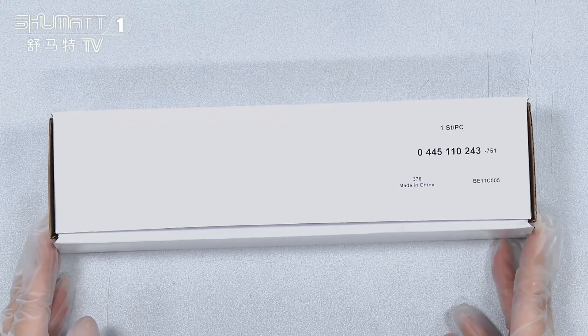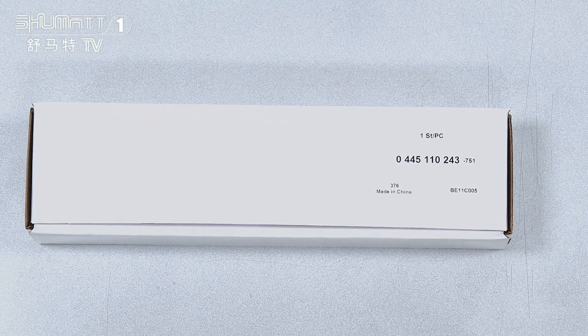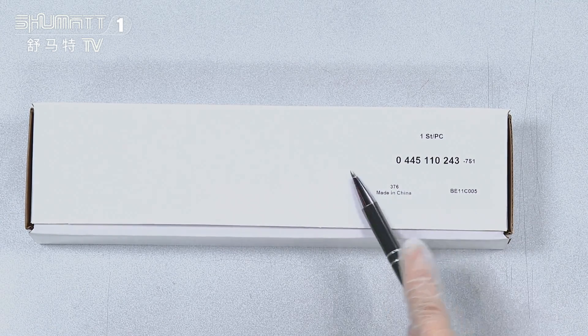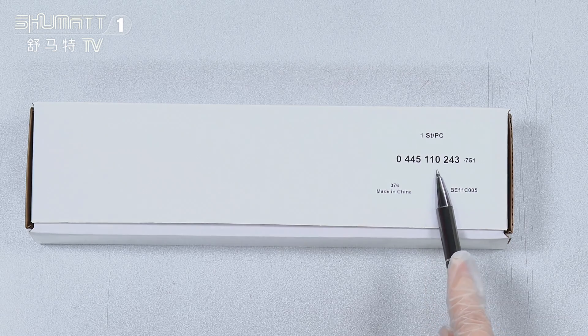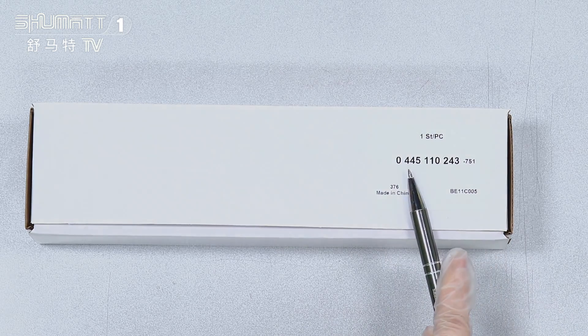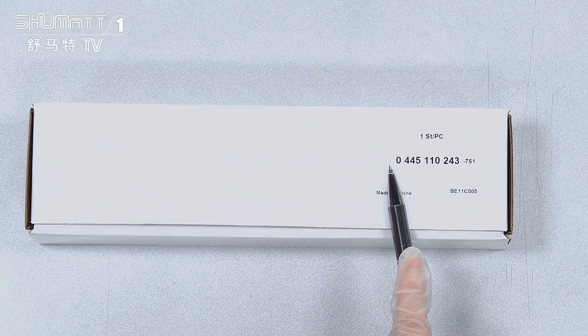Let's take a look first at the outside packaging — cardboard boxes with a label on it. Quantity: one piece each, and product code 045110243. If you want customization services, we can help you print logos and labels including on the packaging.